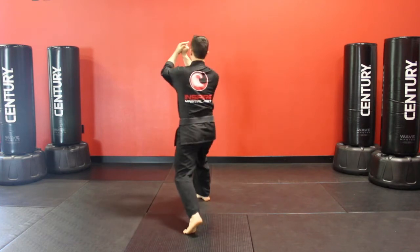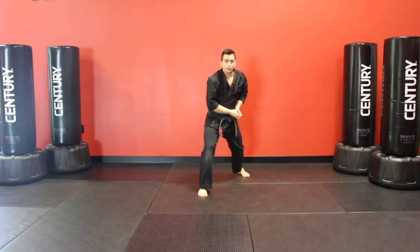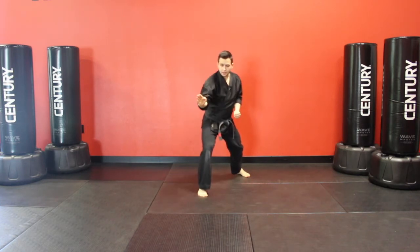We're going to rotate around for an arm bar to get them up high, before bringing our left foot all the way back and pulling the back of their hand to the knot of our belt. Right hand comes free, bottom fist to their tricep, before chopping across the neck.